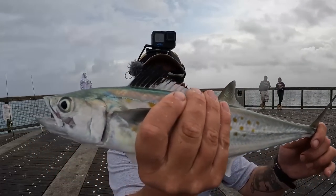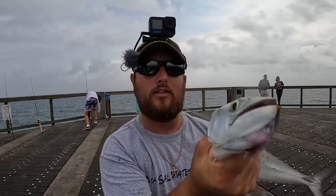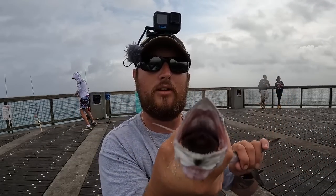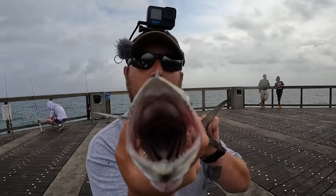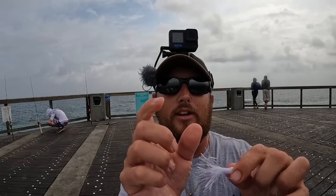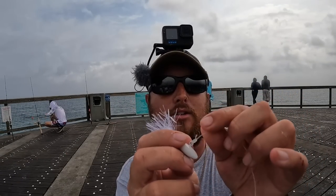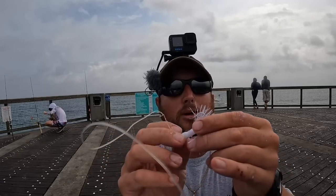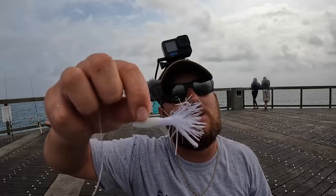They've been spitting up a bunch of squid on me, so that's what they're eating — small little squid hanging around. I wanted to stop and show you that these jigs are very versatile. You can cut off some Spanish belly and put it on there. You can also bounce them on the bottom for flounder, or twitch them like I'm doing and catch anything that's small and schooling up.